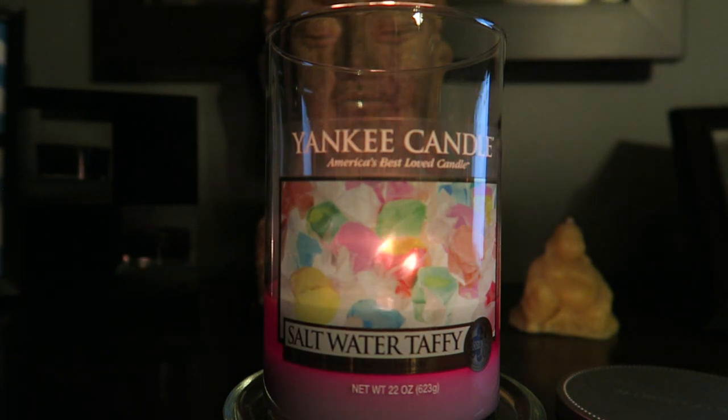The scent is pretty much just like saltwater taffy — that's exactly what I get. It's pretty authentic, even though I had to get right up on top of the candle to smell it for this review. What I do smell is a lot of fruit flavors — lemon, lime, orange — and then a creaminess mixed in. It says vanilla but I don't really get a strong vanilla scent, just more of a creaminess, like saltwater taffy has that creamy, fruity kind of flavor.